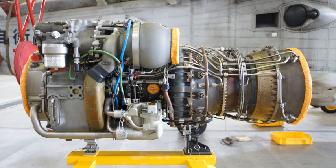See also: Advanced Affordable Turbine Engine, a program to develop a T700 replacement.